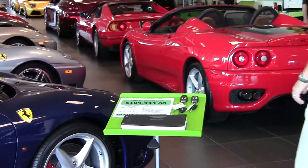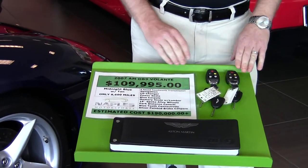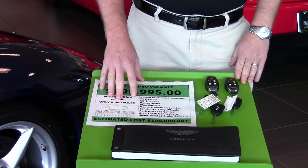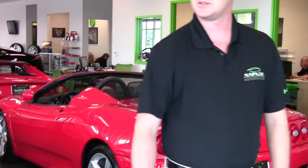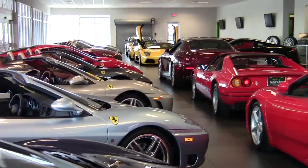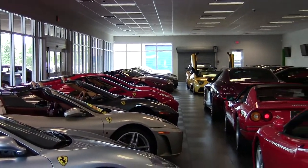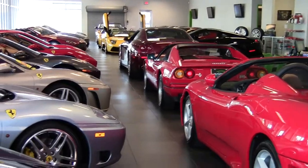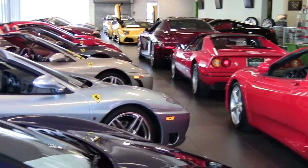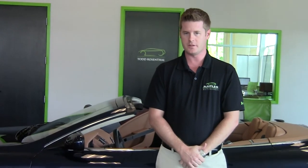I'll show you our books and keys here. We have all the original owner's manuals that came with the car, along with both sets of keys and the window sticker showing the options. We ask you to take a look around our showroom here — we have a wonderful stock of inventory, normally stocking anywhere from 50 to 75 exotic cars at all times. At Naples Motorsports we only deal in the best product — that very small percentage of cars that are the cleanest, lowest-mileage cars you'll find. Again, I'd like to thank you for watching. I'm Jonathan Wright, and I'd be happy to answer any questions. Please visit us at NaplesMotorsports.com.